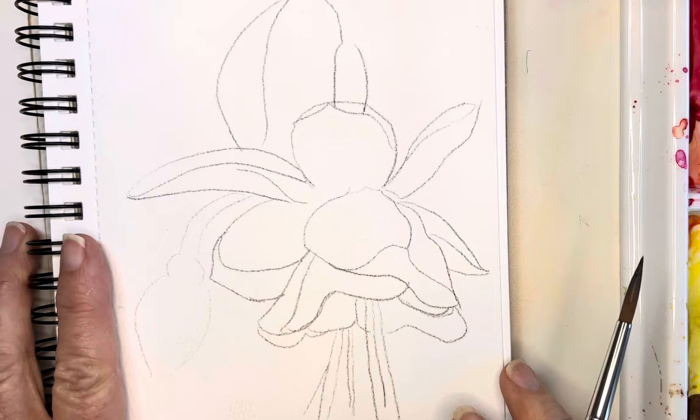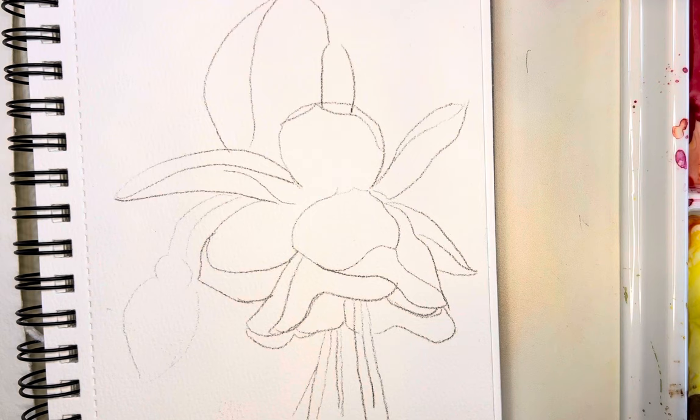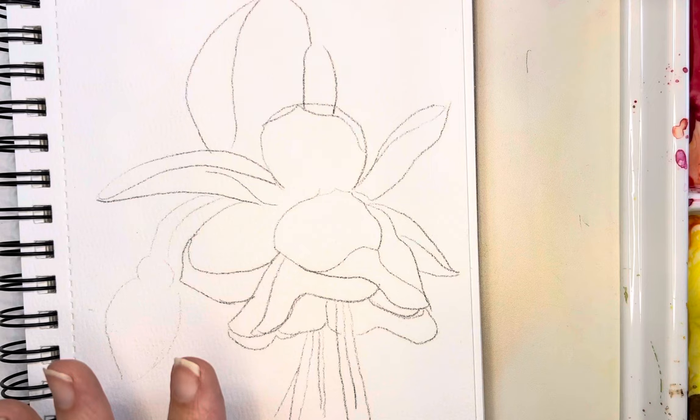Hi everybody, today I wanted to paint this beautiful fuchsia. I'm thinking about possibly doing a class in these, so I thought this might be fun to play with today. I absolutely love these colors.